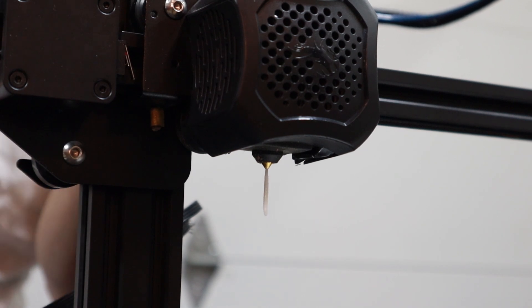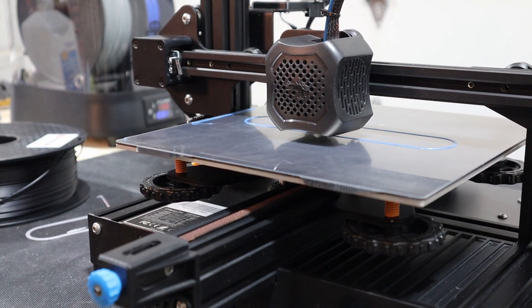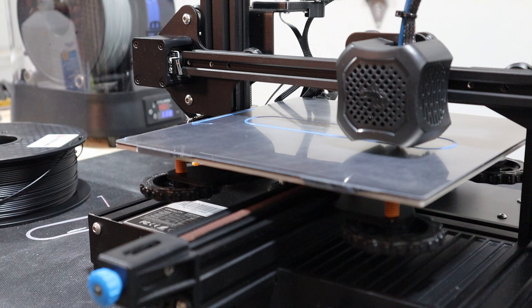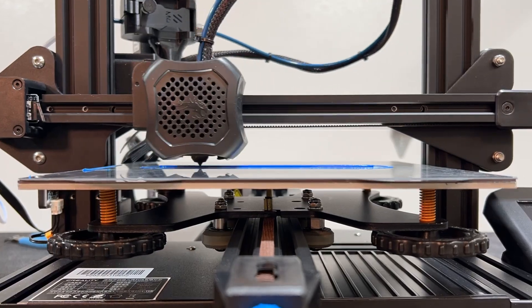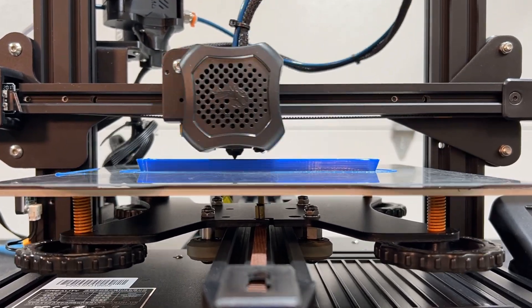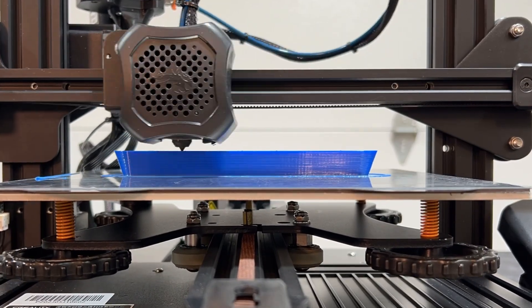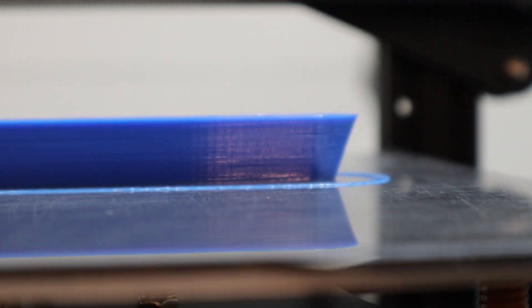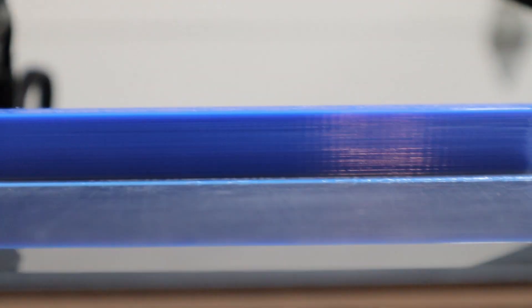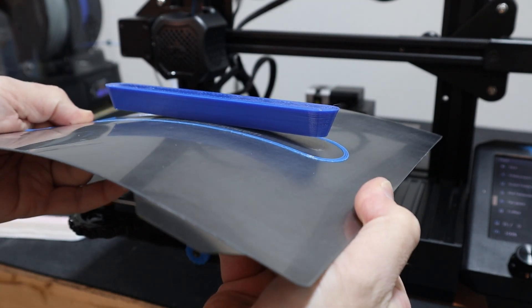So how about some PETG? This one says not to get too close to the bed because it may adhere too well, so let's do the same print, back off the bed just a little bit and give it a try. The bed remains at 70 degrees Celsius and I don't see any issues here, but PETG really isn't that hard to print — it just tends to be a bit stringy and saggy and very, very shiny.